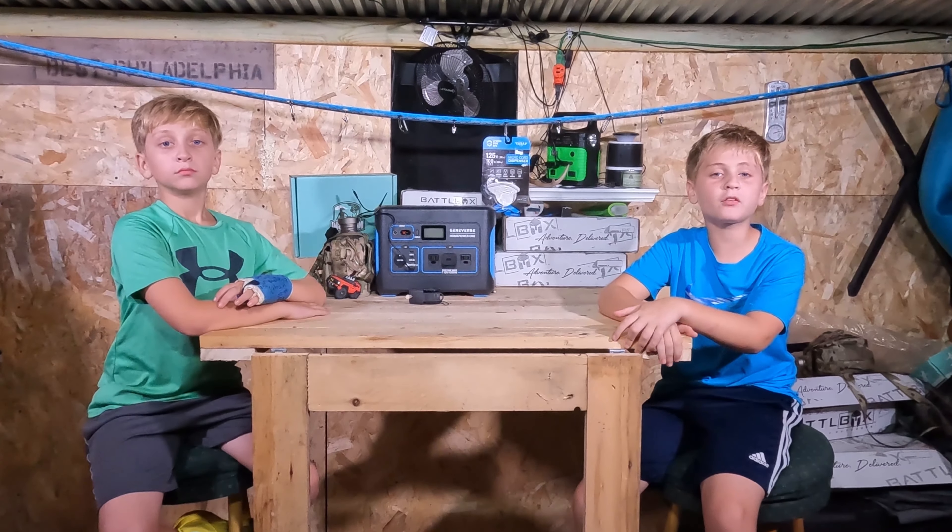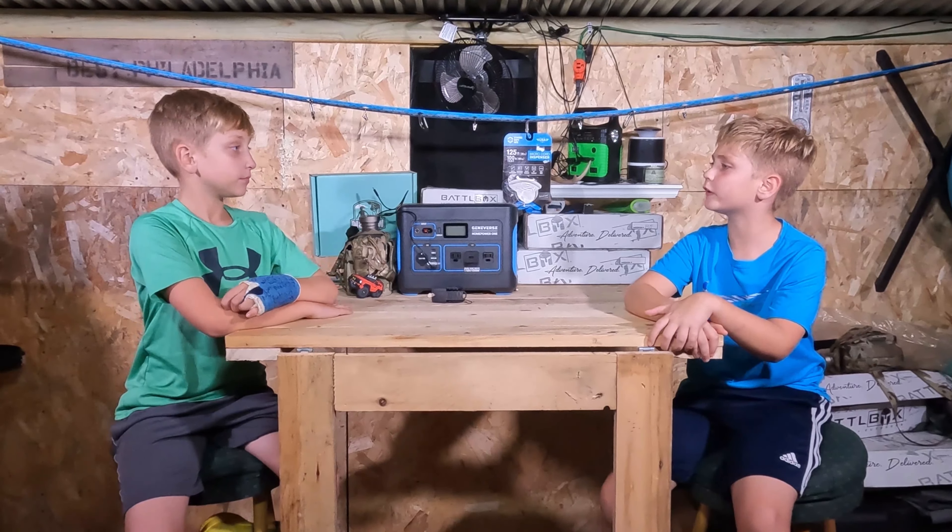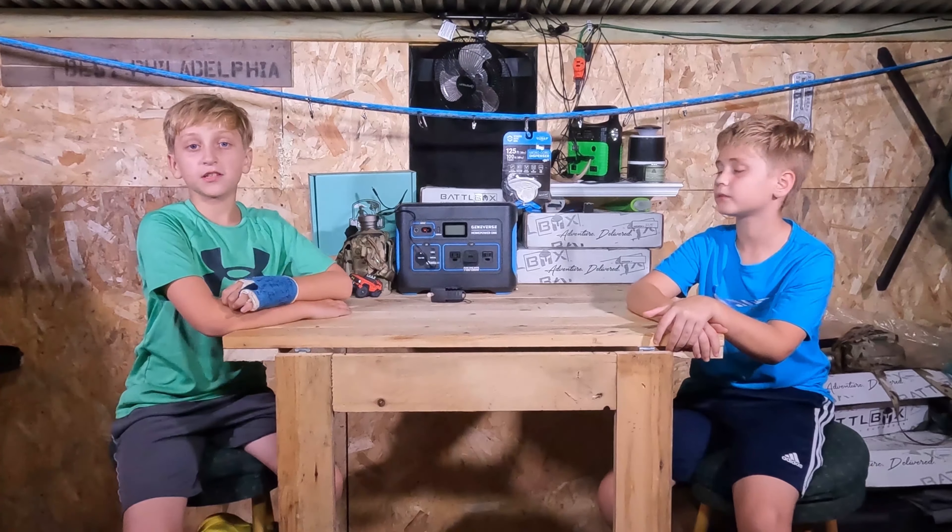Hey guys, Sam and Mason from the Power Fortress. Today we're going to show you how to build a basketball net. I thought we were going to do a fishing net. Well, you can use this technique for both.